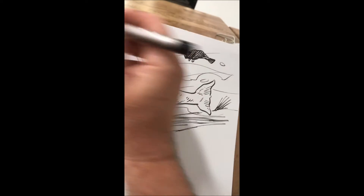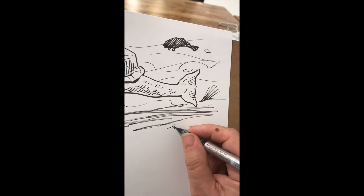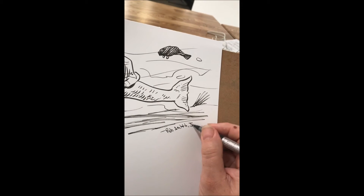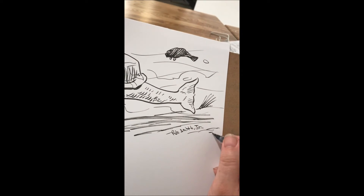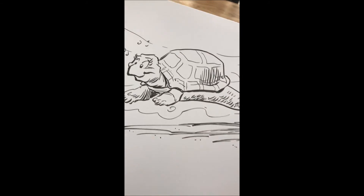And there you go — signing this for Debbie O'Driscoll. If you'd like this drawing, let me know, it's yours. Same with Teresa Glover — yesterday's drawing is still available.